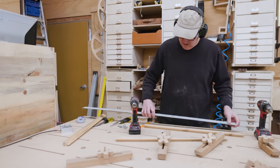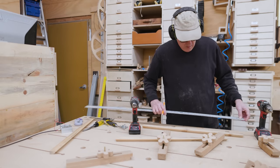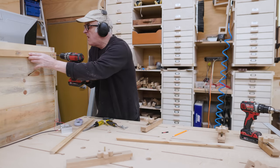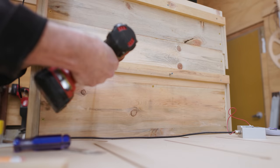I wanted to add some cleats to the back of the cabinet. These do add a little bit of depth over the CNC table, but they shouldn't be in the way. They give me a larger area where I can hang things on the cleat system.